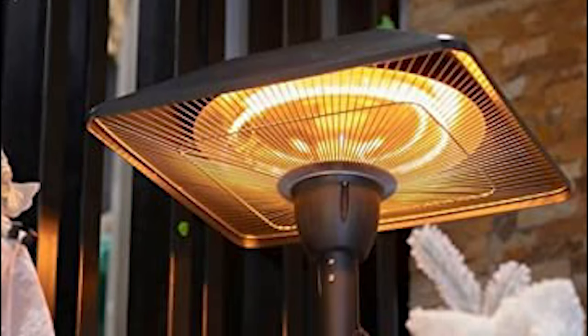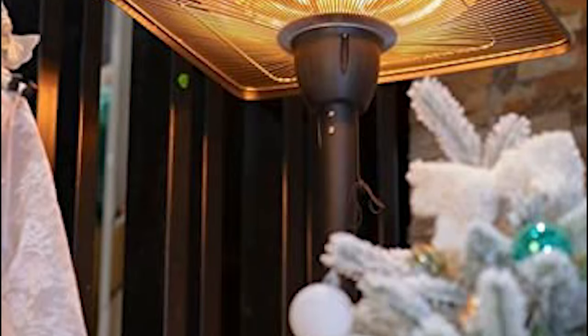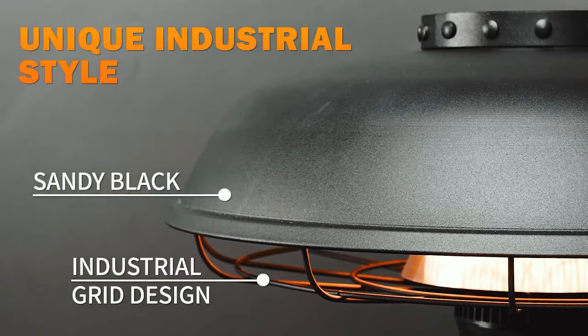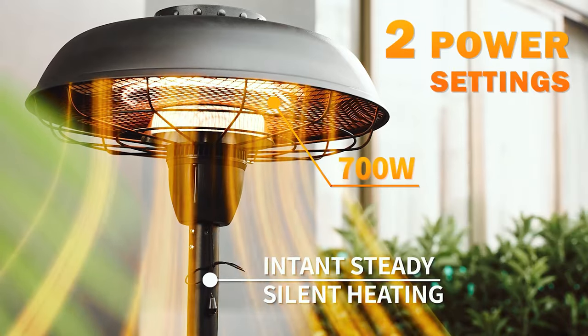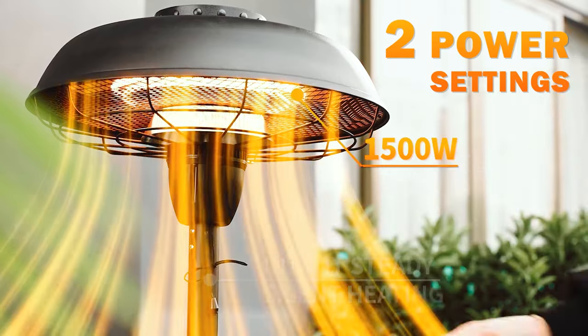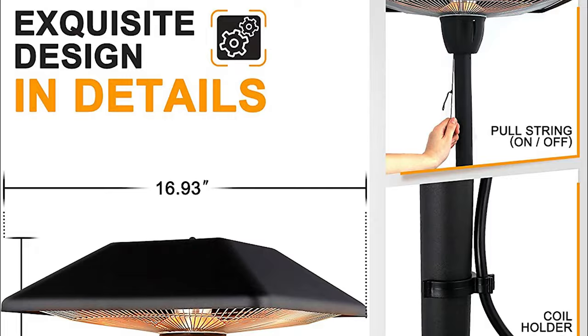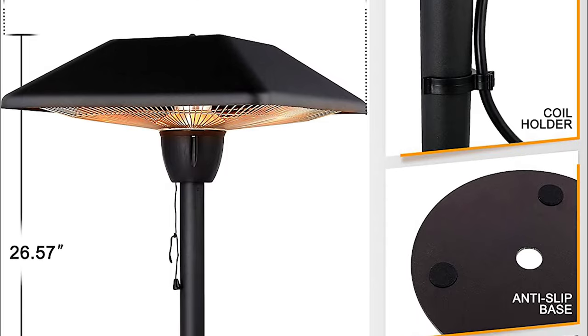It is less powerful than our main pick, the Bobi XL, but not that far behind, and it's safer and easier to use since it won't overheat if you leave it on, unlike some competitive products we tried. The cord is long enough to put it on a table without stretching, and this patio heater has such a low profile that it's barely noticeable while it's on, except when the heat starts radiating.